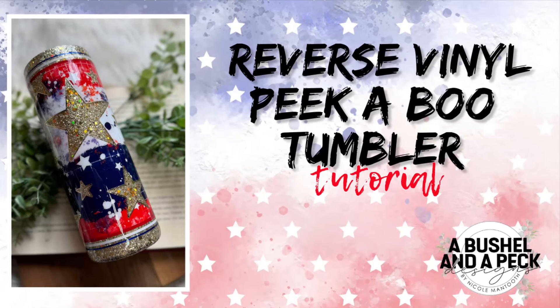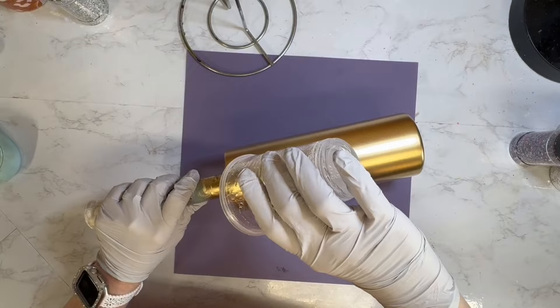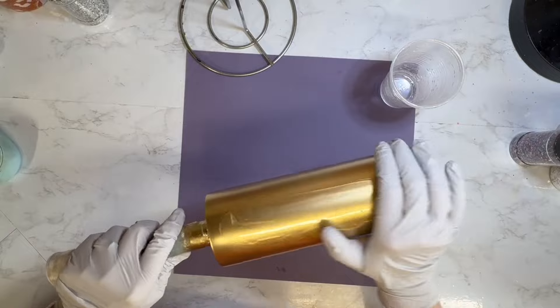Hey y'all and welcome back to my channel, and if you're new here, welcome. I'm Nicole with the Bushel and a Peck Designs. Today we are working on another print from my collab collection with 311 Co.